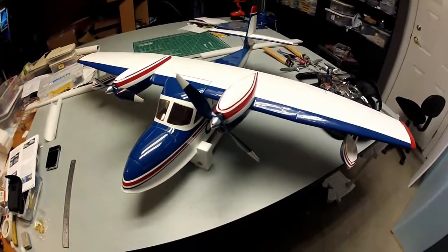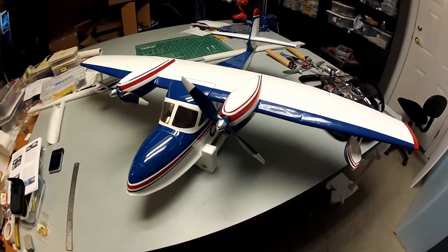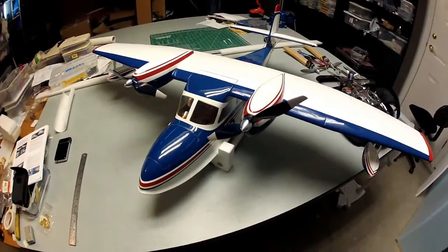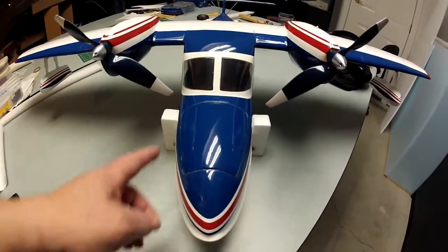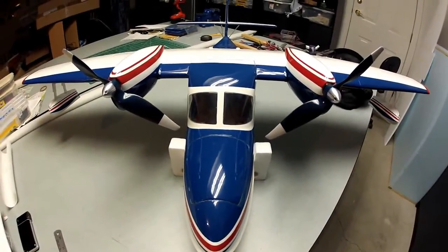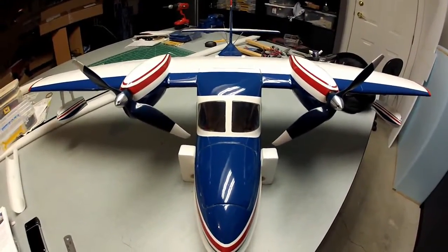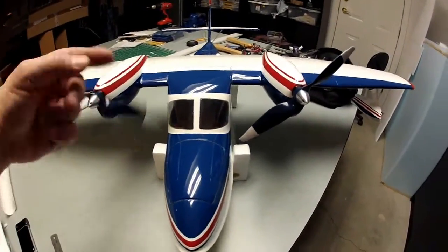I'll show you the build. I built it stock except for a few minor modifications — stock motors, but these are 9x6 propellers versus the 8x6 that come with it. You could argue you could get a 10-inch in there but it would come really close to the edge. I put 9x6 because I was reading online that the stock props are a little light on power, which is in fact what I showed with the power test I did. With these I got a lot better power, and these are counter-rotating too.